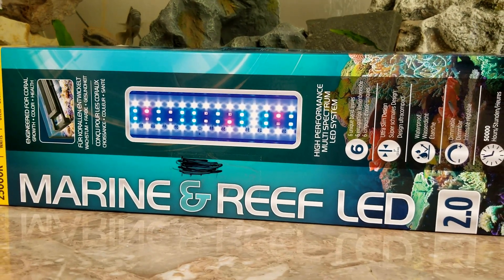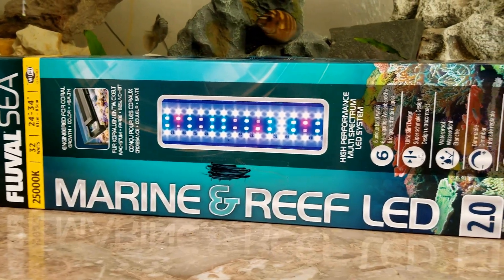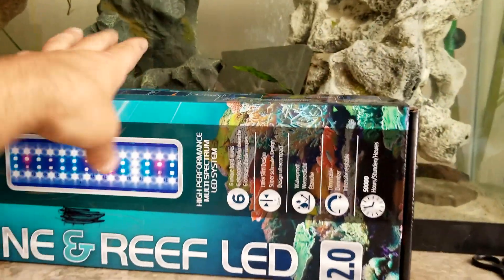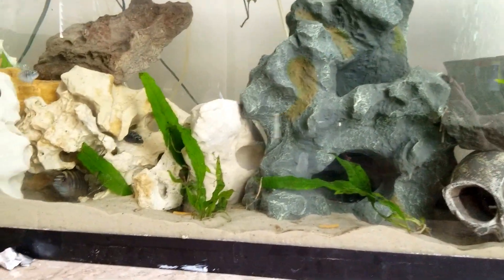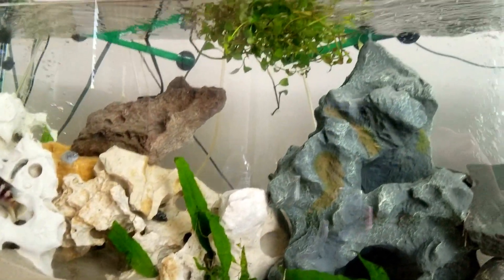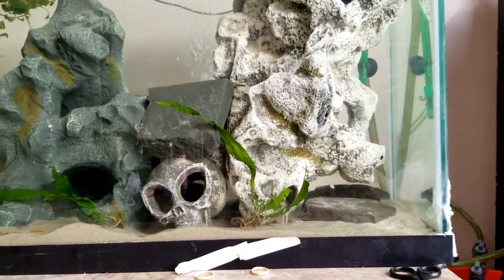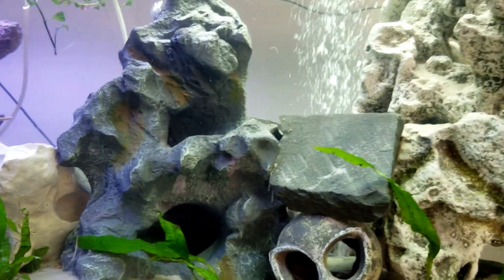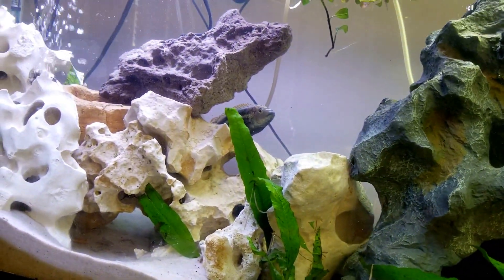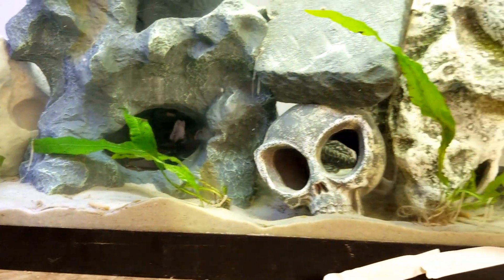Hey guys and girls, I finally bought a new light from Fluval so I want to give you a review and a comparison. Fish are doing good, everything is doing good. I apologize for the water being a little messy — I just fed them, so there's a couple things floating around, and obviously they love digging up my Java fern.